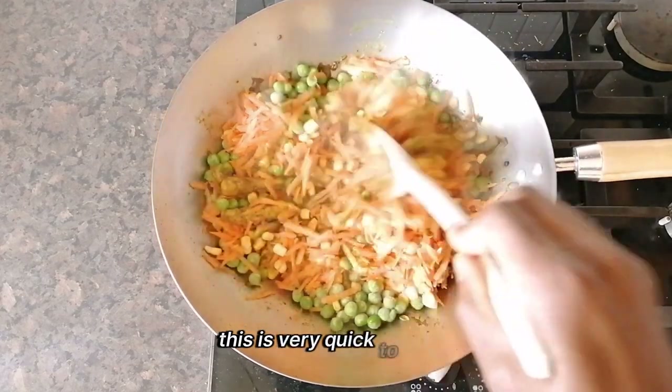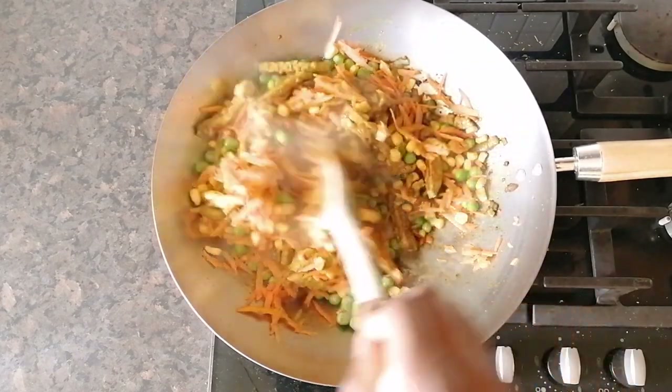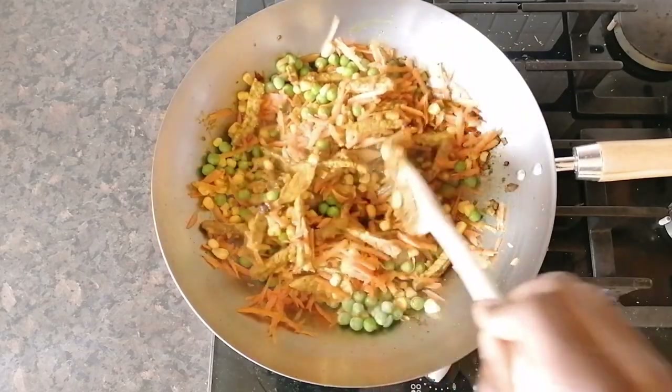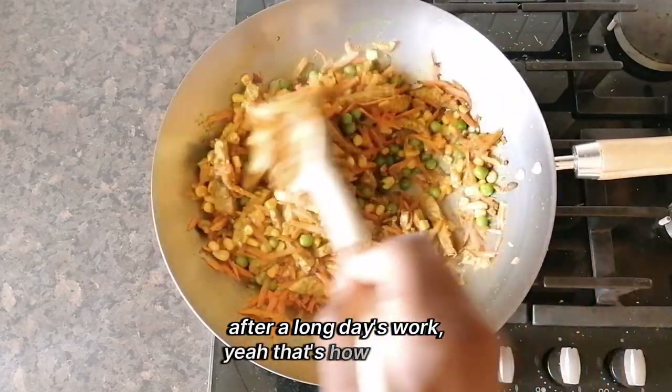This is very quick to make — takes about 15 to 20 minutes. If you want a quick meal after a long day's work, that's how you can do it.